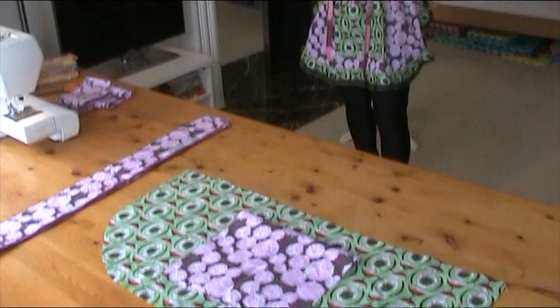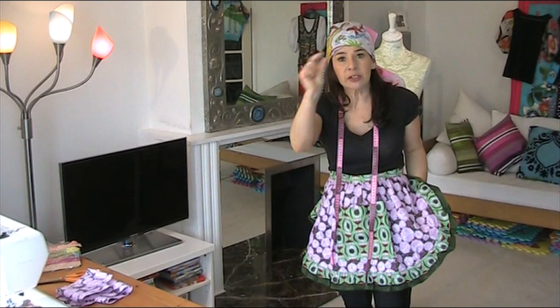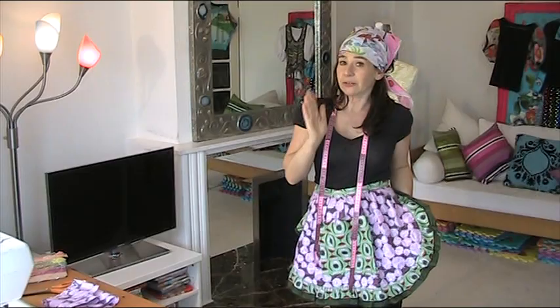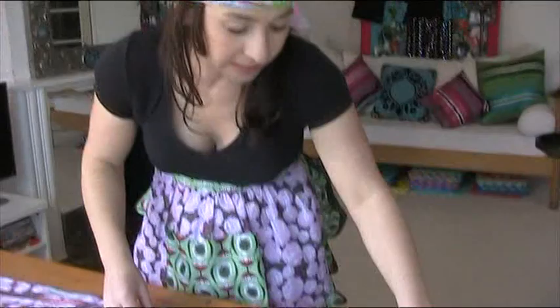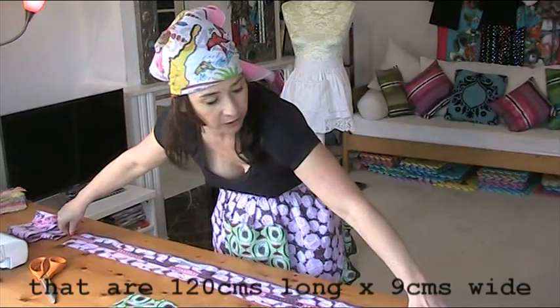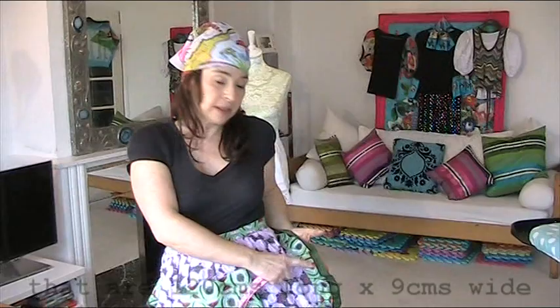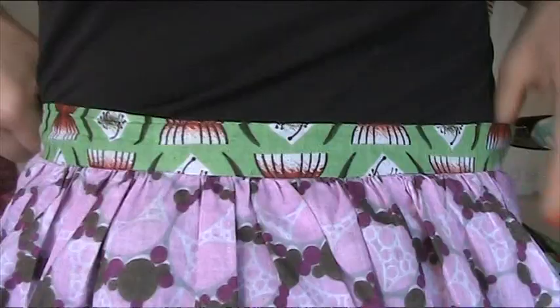We have to cut the section that's going to be the frill. One of the reasons why I use this African material is because I just love the selvage — they normally have this lovely colour on the edge, which means I don't have to do a hem, which is a wicked bargain. For this apron today, I've got two lengths of selvage — two lengths of 120 centimetres — and I'm going to join those together and they're going to be the frill that goes all the way around the edge. We don't need to do a hem because we're keeping this lovely selvage.